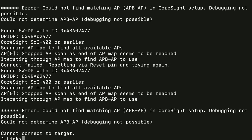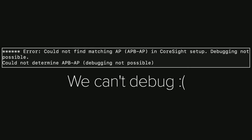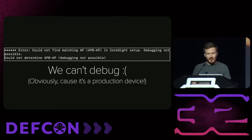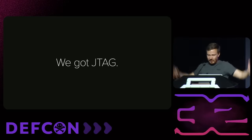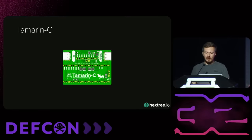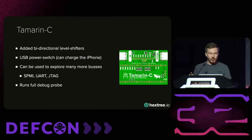Unfortunately, this is a production device, and so JTAG is locked — we can't debug it. On the black market, you can probably find an iPhone that is not locked, but it will run you like 100K or something. But we got JTAG — useless JTAG. We can still explore some other buses. It turns out that on the iPhone 15 there's actually more than just UART on this connector, but also SPMI and other things. In December last year, we released a PCB called the Tamarin C adapter, essentially a fork of the central scrutinizer with bidirectional level shifters, a USB power switch that can charge the iPhone, and we can use it to explore all the buses on the iPhone 15, including SPMI. It also runs a full JTAG probe. It's fully open source.